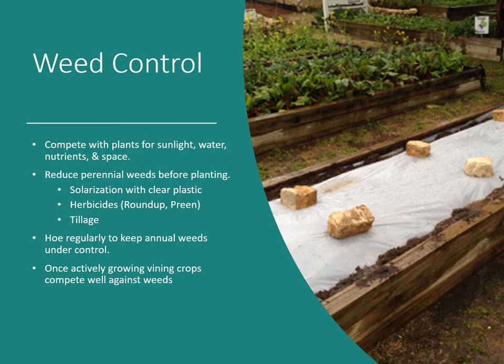Weeds can compete with plants for sunlight, water, nutrients, and space. Reduce perennial weeds before planting by solarizing with clear plastic — clear is better than black because it lets sunlight in and heats the soil faster, similar to a closed car on a sunny day. Herbicides such as Roundup can also be used on perennial weeds; till them under a couple of weeks later. After planting, you can use Preen to inhibit new weed seeds from germinating, but wait until your plants are up and actively growing before applying it.